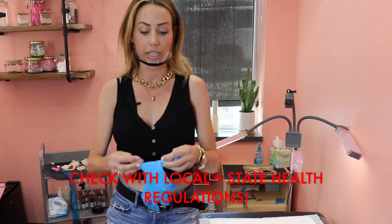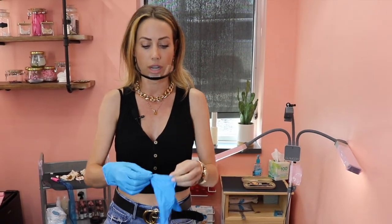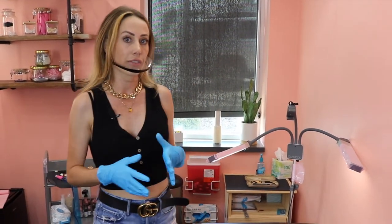Each state may have different regulations for your health code. However, when you are cleaning, you always want to put on a pair of gloves. Usually you'll already have gloves on and that's fine, but I'm just going to put on a clean pair of gloves for you. Now at the end of each service, you want to throw away anything that has been contaminated.